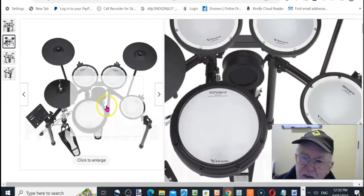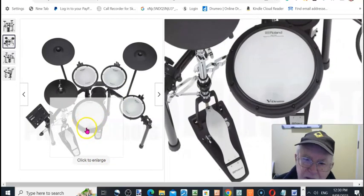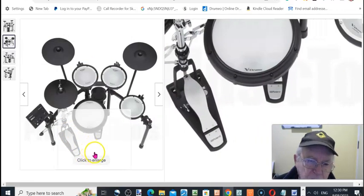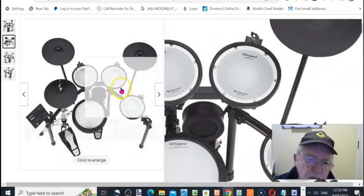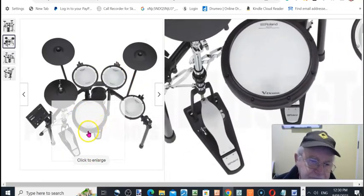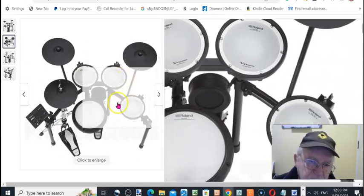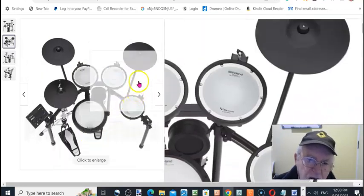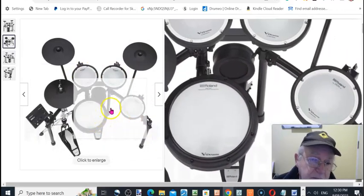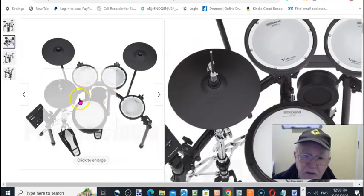I definitely recommend this over an acoustic kit. It's also something you could use in a small room with a band — a restaurant or something like that, playing in a corner with maybe a bit of dancing — just keep the levels down, because acoustic kits are really noisy and you'd have to have the volume up a lot with one of those.